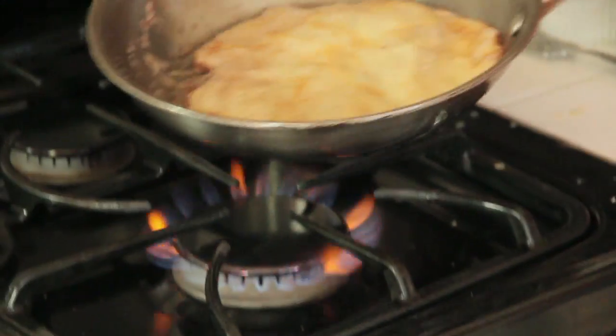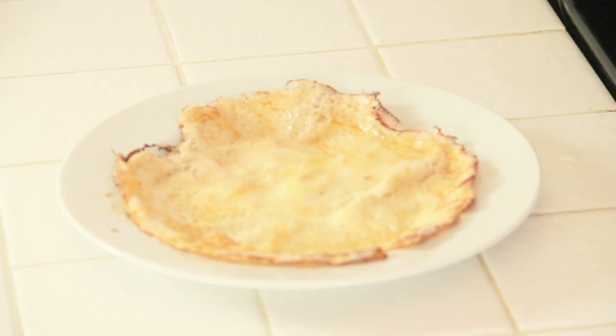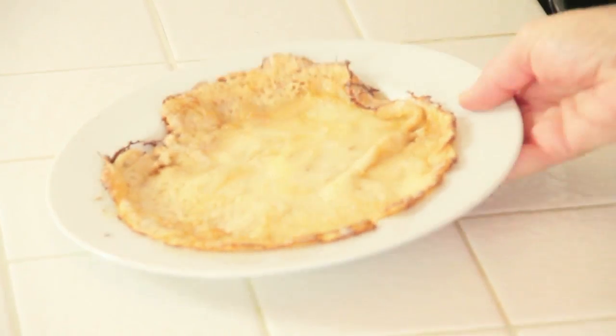It is going to slide off that pan easy. It's done — it's been 30 seconds. Here we go. I cook a lot and I don't always make crepes, but it's just that easy. So if I can do it, you can do it too.